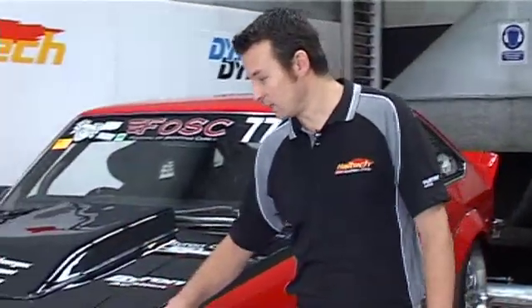Hi, I'm Matt from Haltech and today on Technically Speaking, we're going to be combining old-school muscle with new-school technology. Using our Torana A9X 1977 model, this car is running a LS1 V8 engine and a Haltech Platinum Sport 2000 with a RacePak dash. Today we're going to be going through how to set up the RacePak dash to display all the data that you may need to see in a standalone dash application.